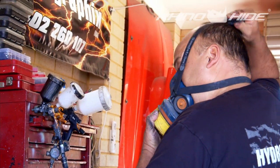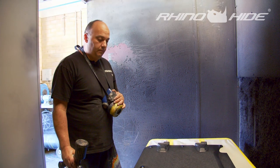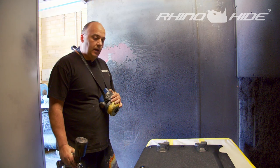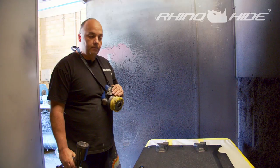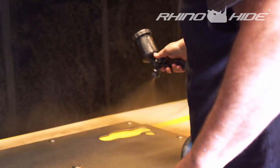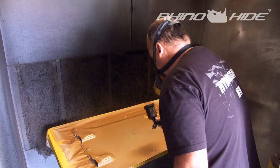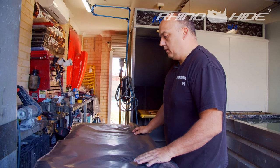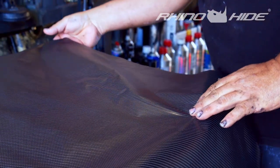We're going to put colour on it — it's a base, automotive base colour. Once we've got the black panel covered in the desired colour, the carbon fibre pattern we're going to put on the panel that we've just prepped.